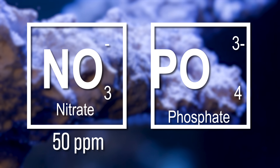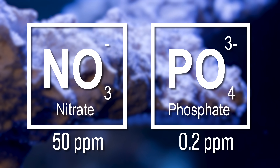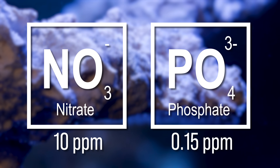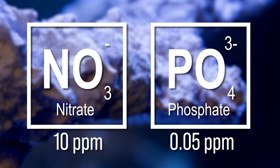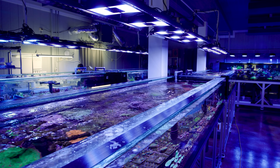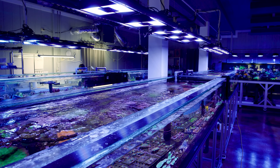Well, that was a mistake. We ended up with runaway nutrients — nitrate climbed to around 50 parts per million and phosphate hit 0.2 parts per million. Ideally we would like to be closer to 10 parts per million nitrate and 0.05 phosphate.